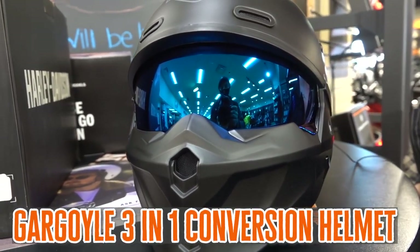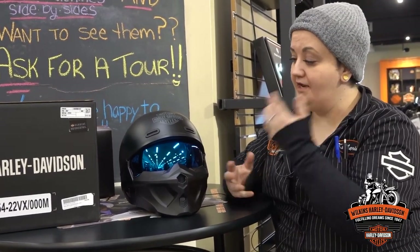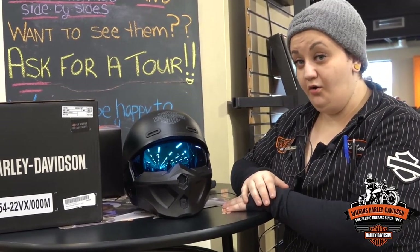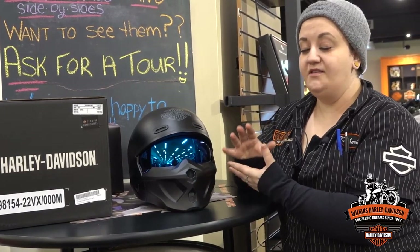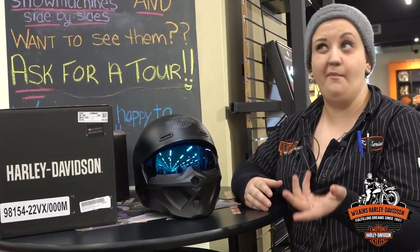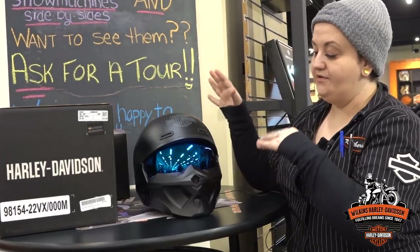Good afternoon everybody. Kat here at Wilkins Harley-Davidson. I'm bringing you an educational video on a brand new helmet that we just got in this past week. This is the Gargoyle 3-in-1 conversion helmet. It is very similar to the other 3-in-1s that we have, like the Pilot helmet and the Willie G one that I did about a month, month and a half ago. Same kind of concept.